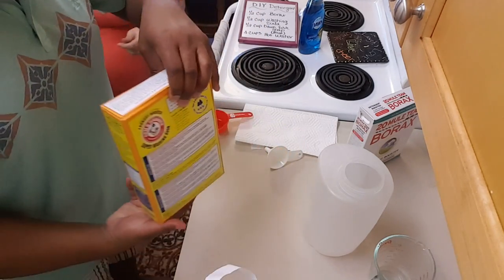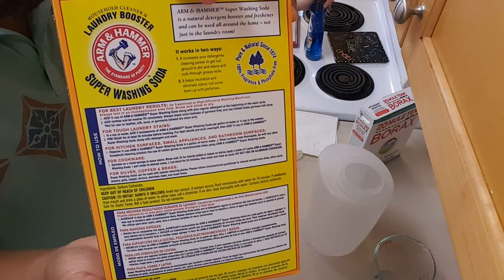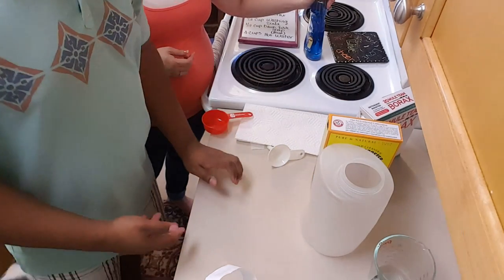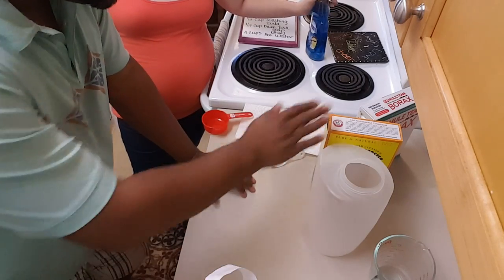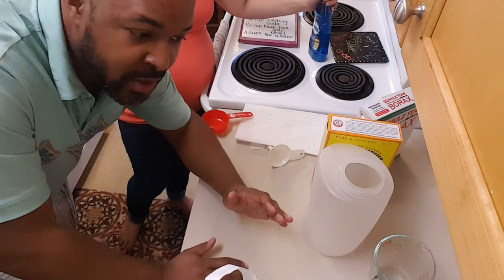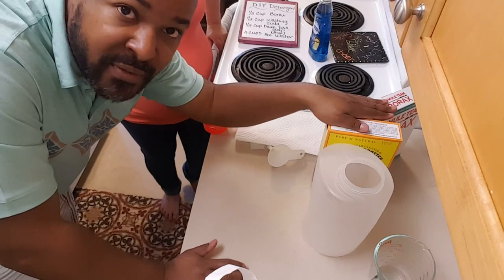I'll leave the box here for a second — you can do a screenshot or pause the video to read it. You're producing a tremendous amount of laundry detergent and you're not going to use all of this. Once you make this batch, you literally probably won't have to buy laundry detergent ever again, and when you make this it's going to last for a very, very long time.